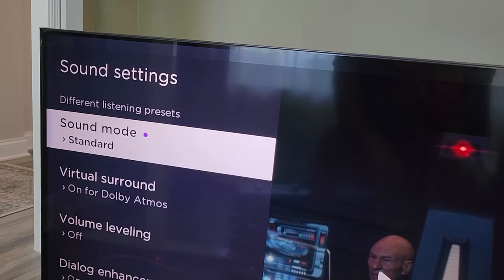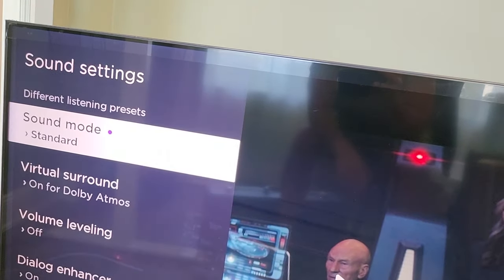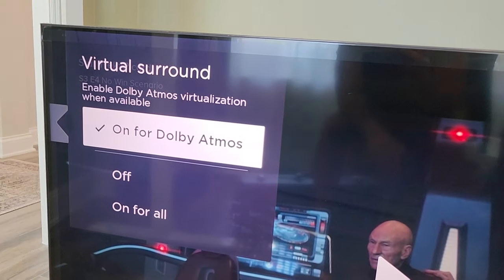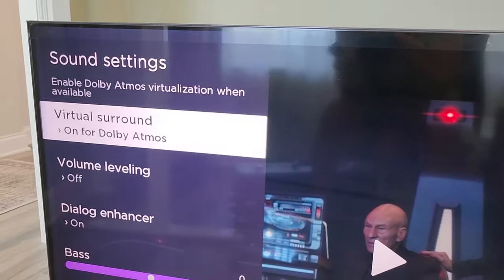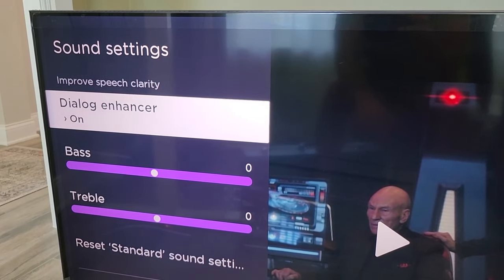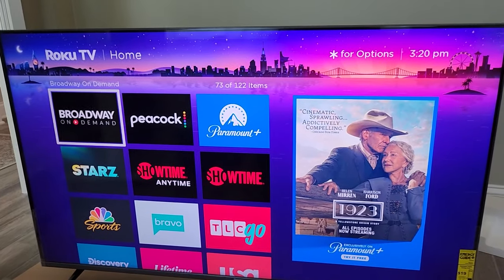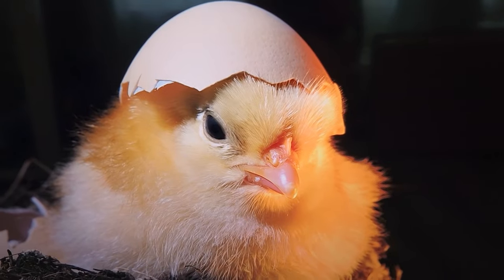As far as sound settings, we've got our sound mode currently set to standard. There's dialogue, movie, music, and night, as well as virtual surround. This is on right now with Dolby Atmos, or you could turn it off — or set it to 'on for all.' There's volume leveling, which is currently off, and dialogue enhancer, which is currently on. There's also bass and treble. Look at how bright and vivid the menu is compared to the show — the blacks are very black. That looks really great.